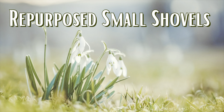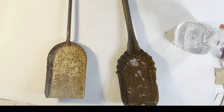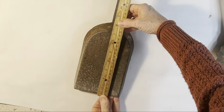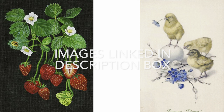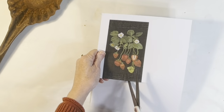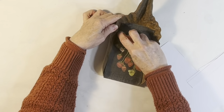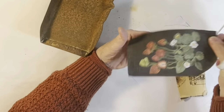For this first project, I grabbed two rusty fireplace shovels from my garage that I bought at a thrift store well over a year ago. After I gave them a good cleaning, I printed out two vintage images in sizes to fit the flat surface area of each shovel. After printing and cutting out the images on regular copy paper,